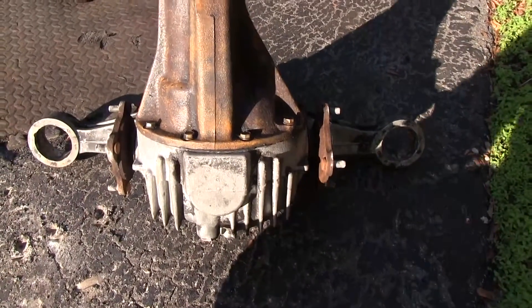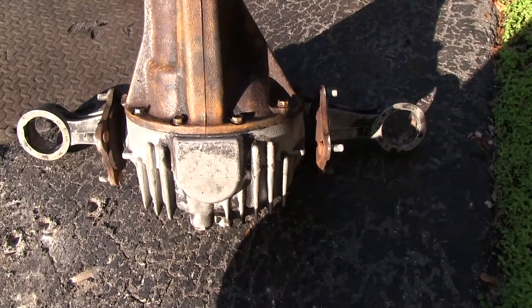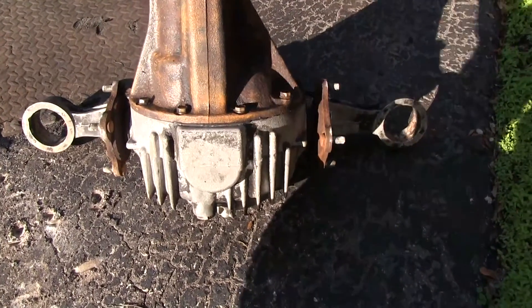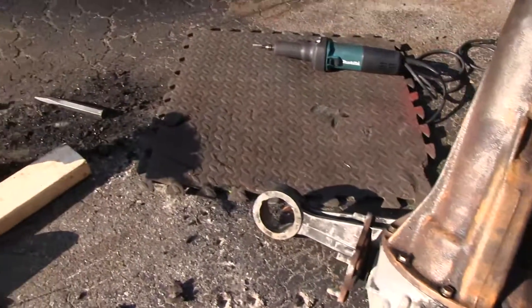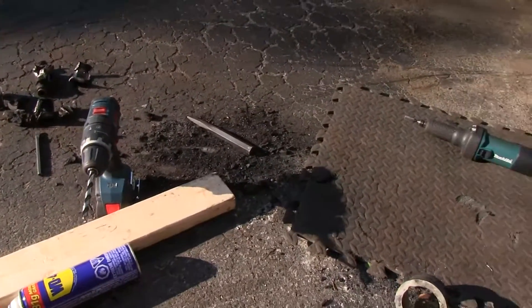They're probably worn out, so you might want to change them while you're doing this job anyway. This is a very difficult job — it took me two days to get these out, and only after I found the official way of doing it in the factory manual did it really help me.